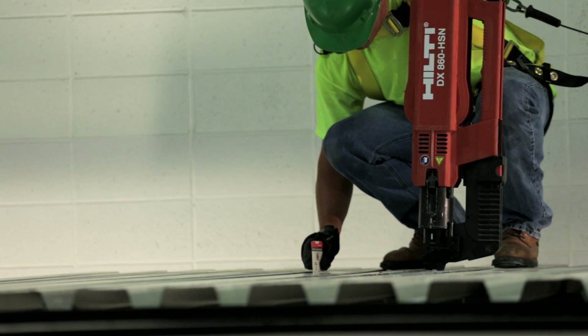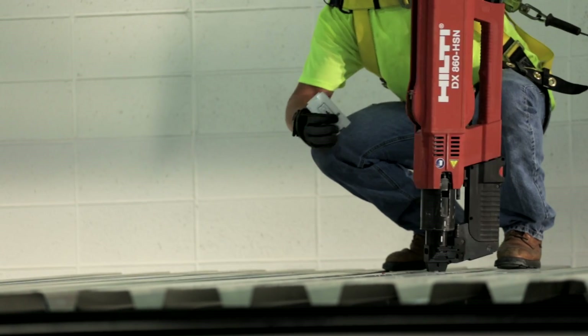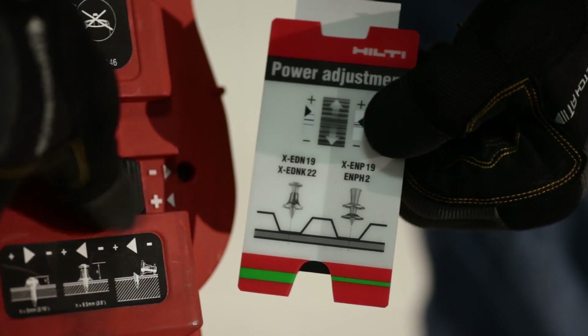Check the standoff of the fastening using the power adjustment card. The plus and minus signs on the card will help you determine how the power regulation dial and/or cartridge power level needs to be adjusted.